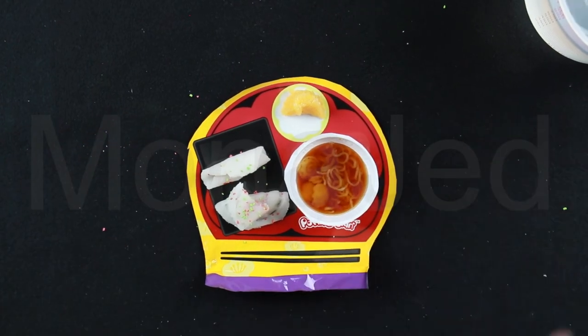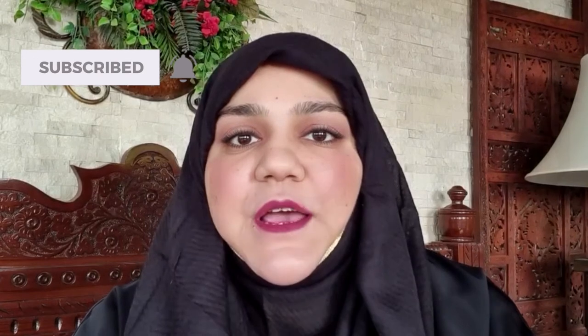Arigatou gozaimasu. So everyone, if you really enjoyed watching this video please don't forget to like, subscribe, and press the bell icon so you're notified of any future videos that I might post. Leave a constructive comment and share this video — I really appreciate it. As always, thank you so much for your support and encouragement. Thanks for watching, until next time. Allah Hafiz. Bye. Thank you so much for watching till the end — if you want to watch similar videos please check out the playlist.